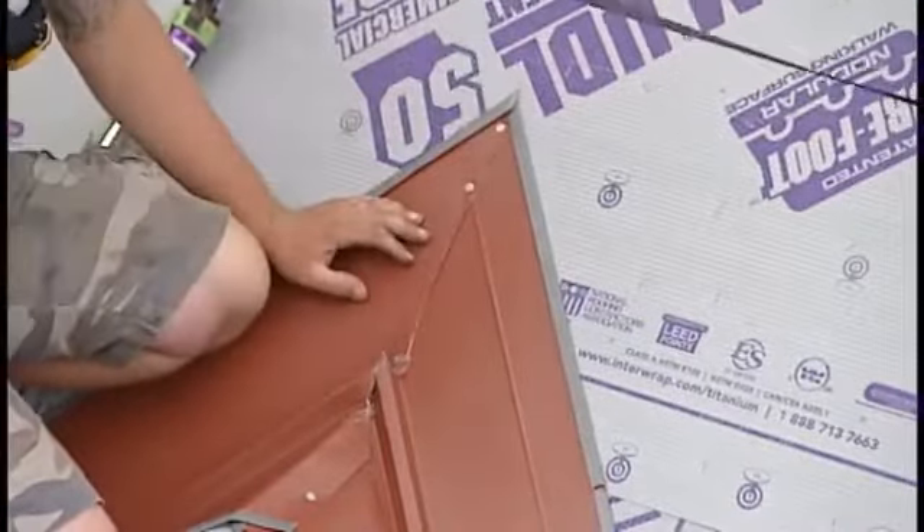Once the valley flashing has been installed, the adjustable starter can be placed in the valley and moved slightly to create different open valley widths. The adjustable starter can be properly fastened in place using galvanized screws and the installation of valley clips.